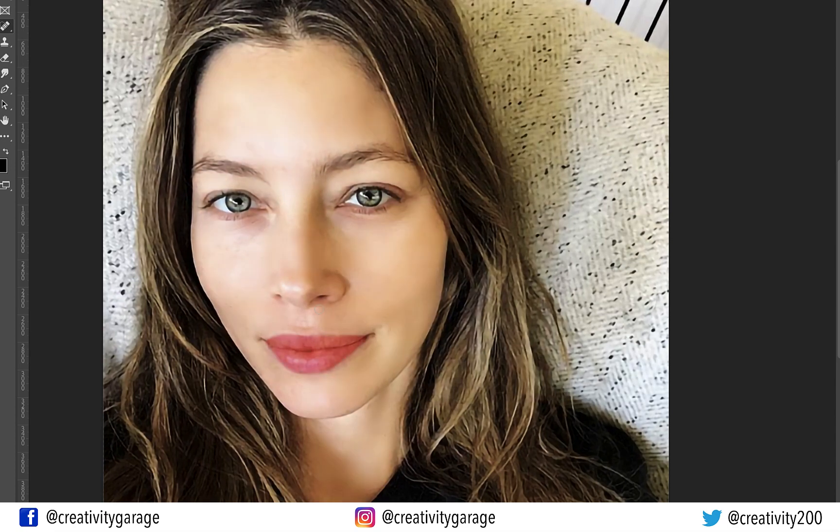This is the original image and this is after we airbrushed it using the necessary tools. The best part is that it is completely non-destructive. Do let me know what you think in the comments. That concludes our session today — I hope that was something for you to take away. If you enjoyed it, do like, share, and subscribe to my channel. Until we meet again, goodbye and thanks for watching.